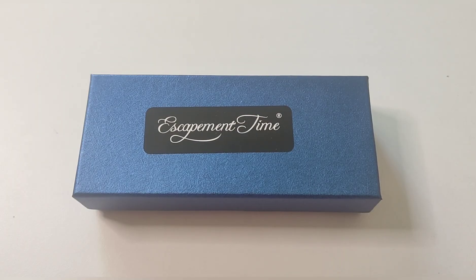Hello guys, today I bring you the brand Escapement Time, one of these Aliexpress brands that try to invest with force in their watches. They pay small influencers — very small, as in my case. Some YouTube colleagues had featured this watch, I contacted them, and we quickly agreed that they would send a watch. They want to sell and offer a very honest product at a very reasonable price.